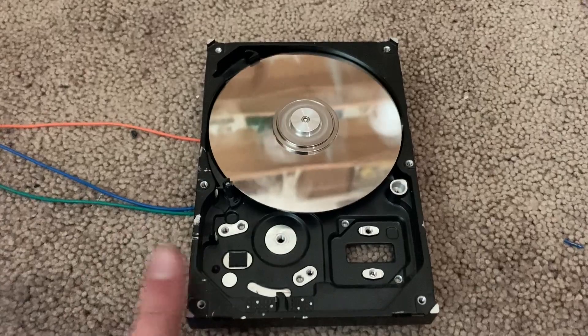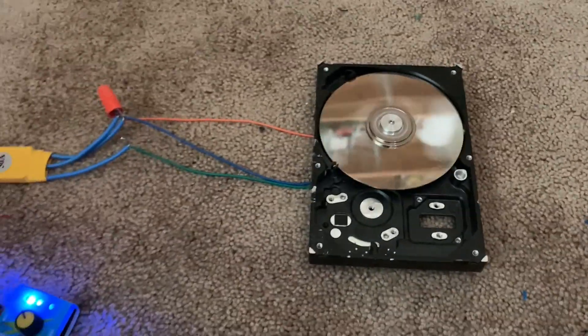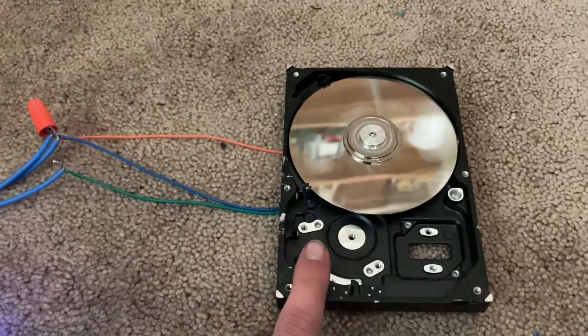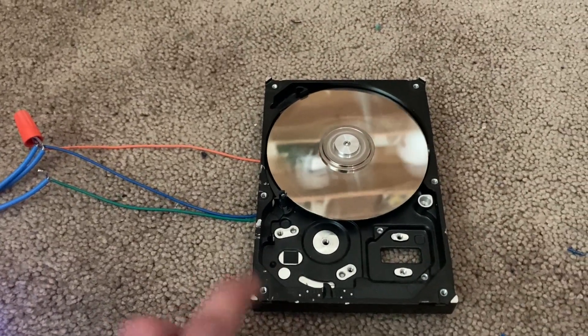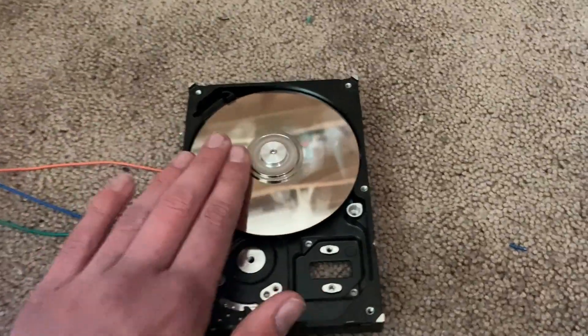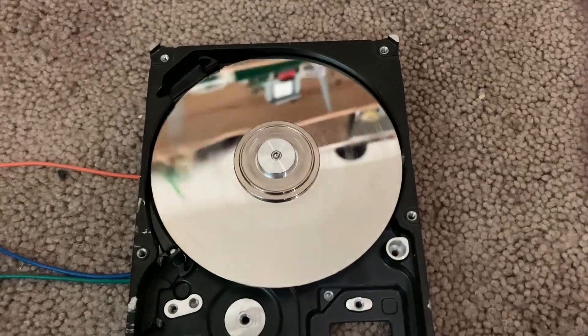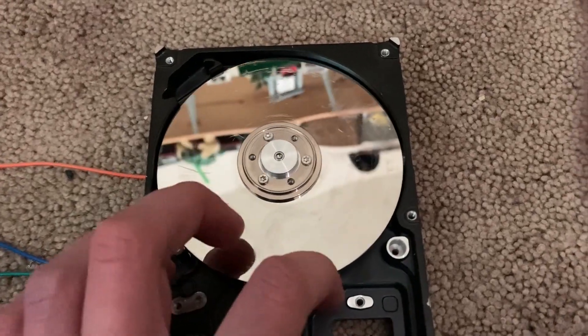Basically, a while ago I took apart a hard drive and I found the motor inside of it, and I really wanted to run that. So I'm actually going to turn it off here real quick. You can see it's kind of bent, but whatever.